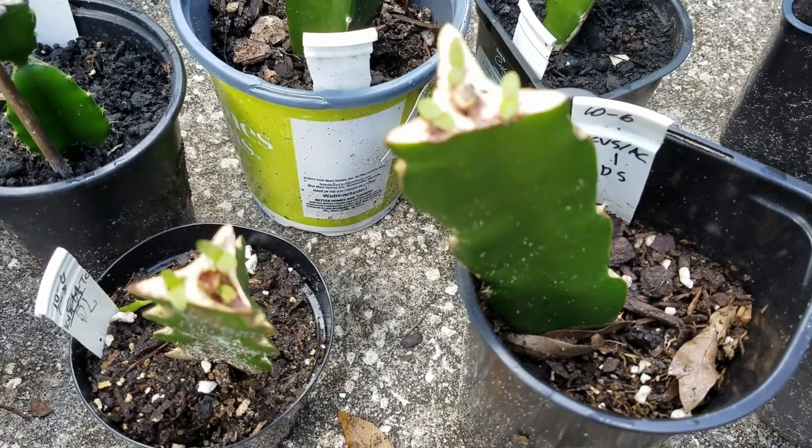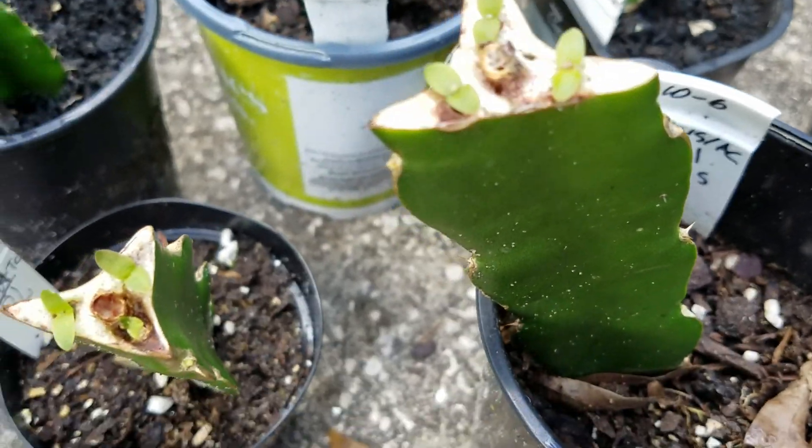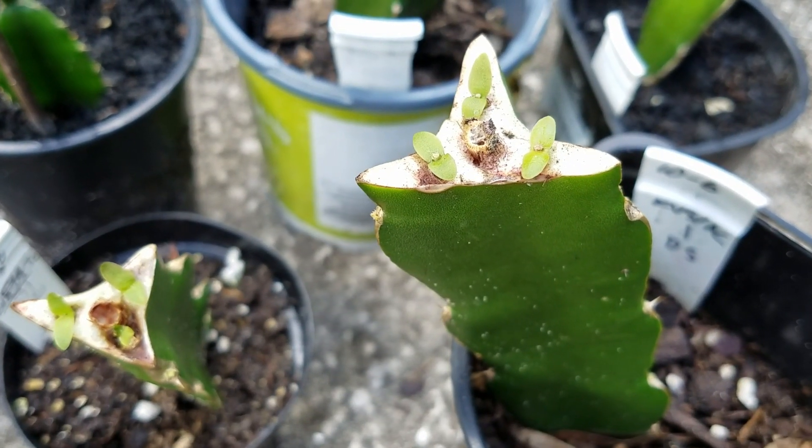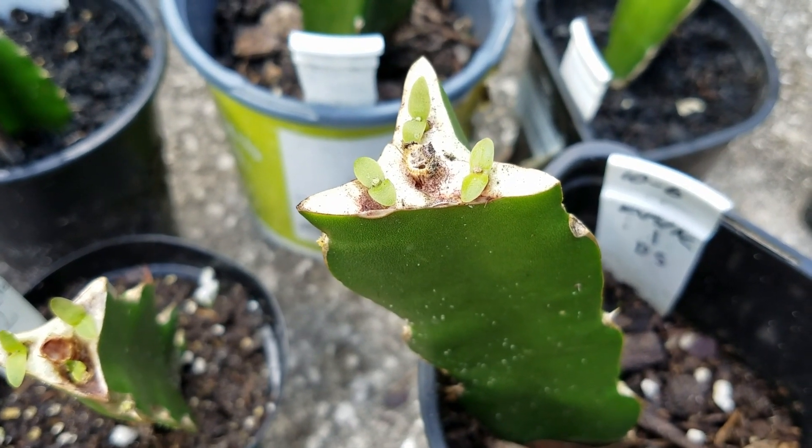Today is November 6th. It's exactly one month since they are grafted and it's 20 days since the last update.